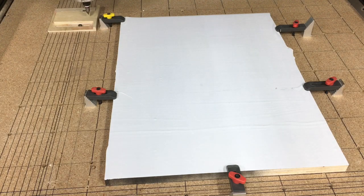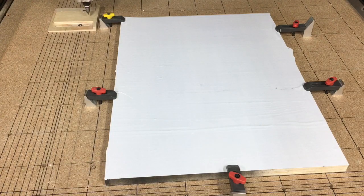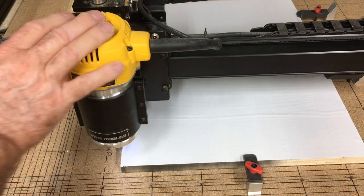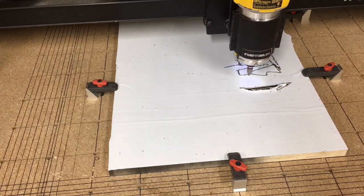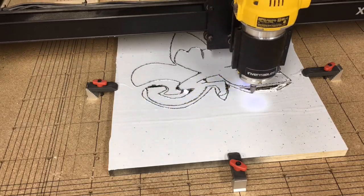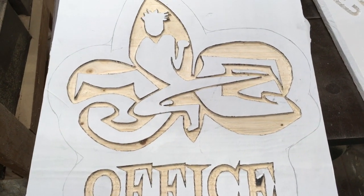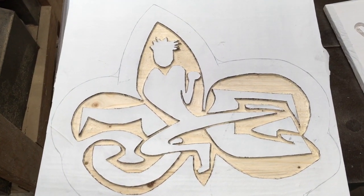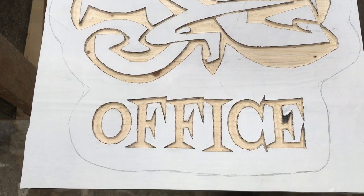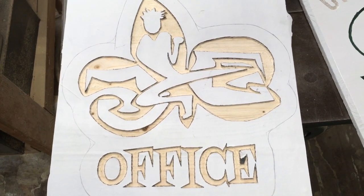Now that we've got everything secured to the table, we're going to go ahead and follow the checklist and start the carve. In doing the carve, you can see in several places where the contact paper did release, but all in all it held together quite well and it made for a very smooth carving. After I pulled it off of the machine, there was some sanding and cleanup that I needed to do, primarily in the pocket that needed to be cleaned out. But that's expected with wood as soft as this — being soft pine.